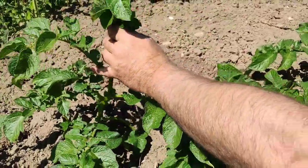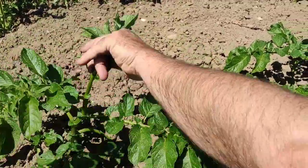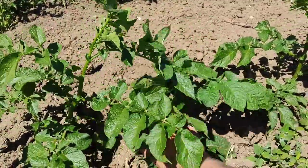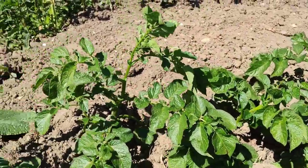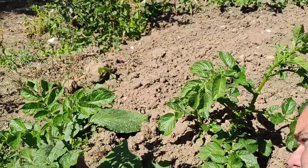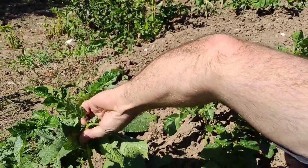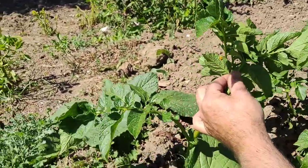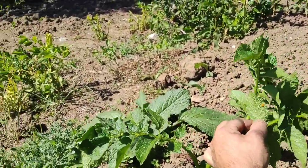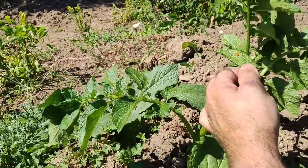You might find something else - the eggs. I'm having a look... there must be some somewhere. There we go - here we have orange eggs. There they are: Colorado beetle eggs.